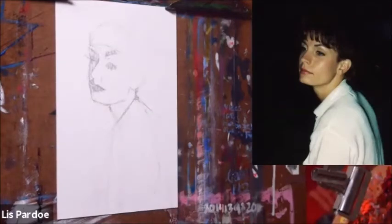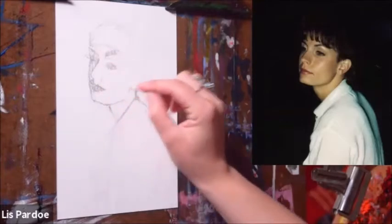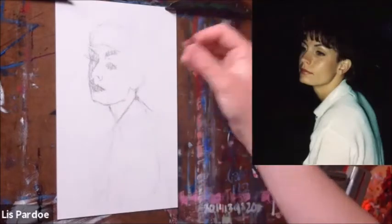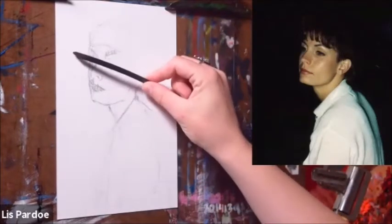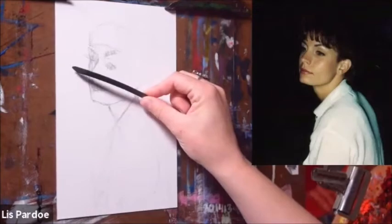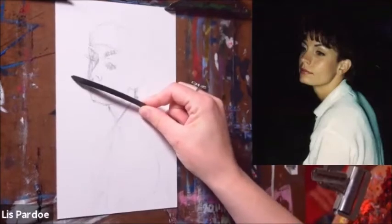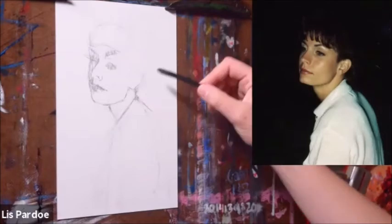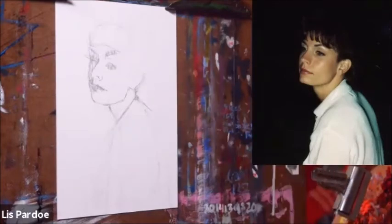I'm remembering to look at the whole drawing rather than just focusing in on one little area — I'm getting these really general shapes. The whole time I'm thinking: if this is the angle of the eyes, that's going to be the angle of the nose and the angle of the mouth, because all of those are on the same axis.